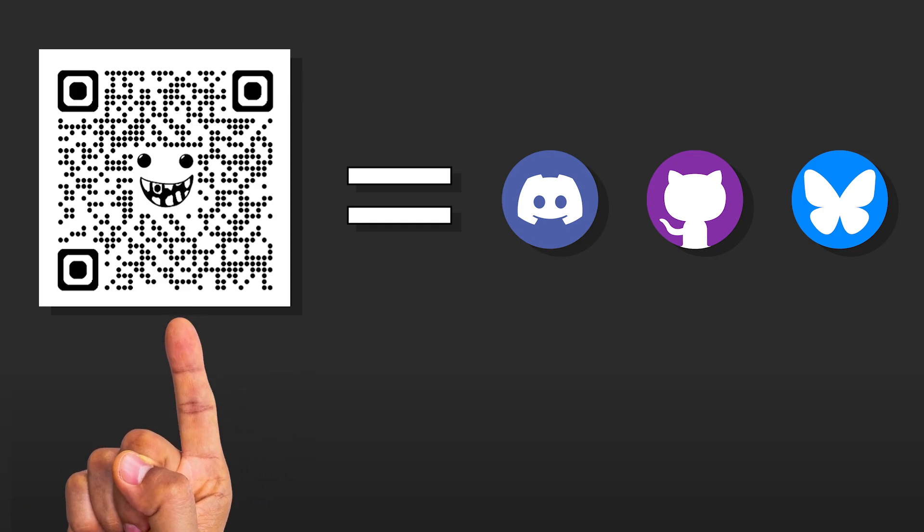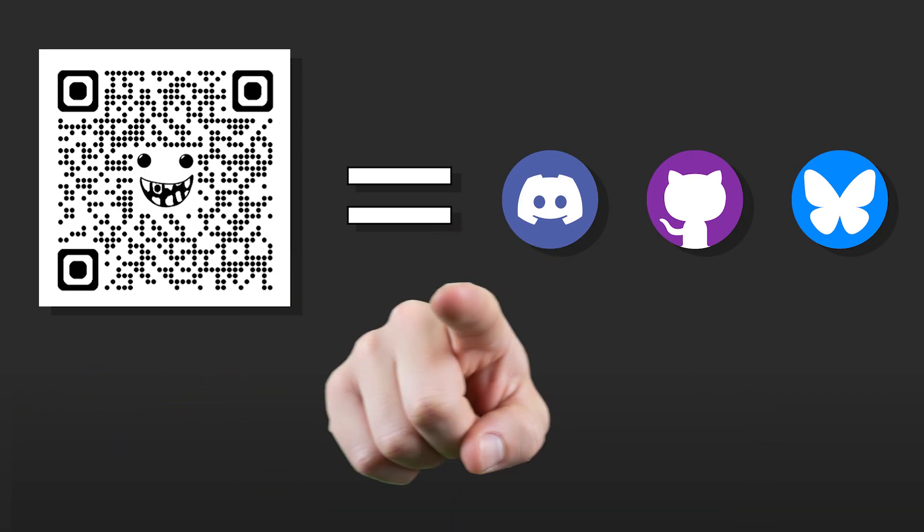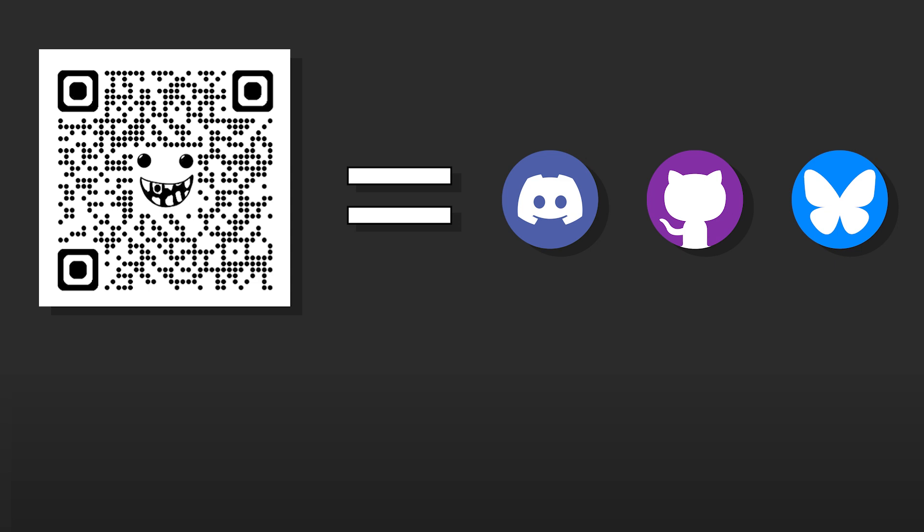Scan that QR code, click that QR code — I'm going to keep yapping until it goes away. Build a printer, get in my Discord. Come on, we miss you. Don't wait to scan it, don't wait to click it. There's no penalty for waiting — I wouldn't do that to you.